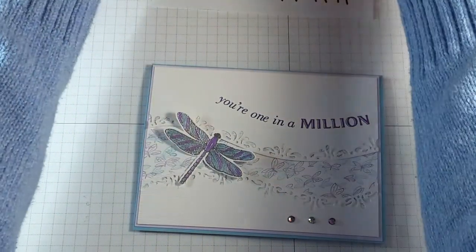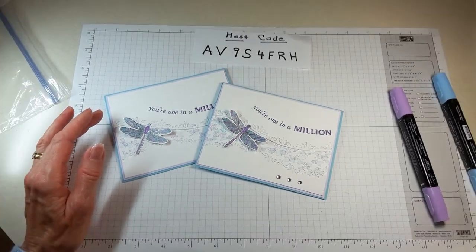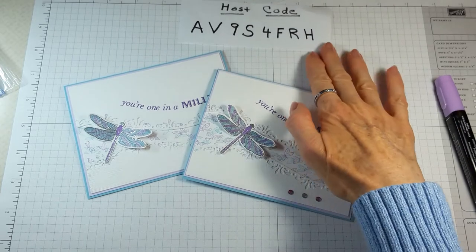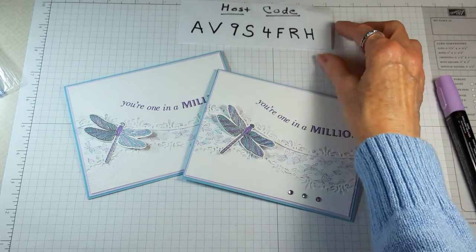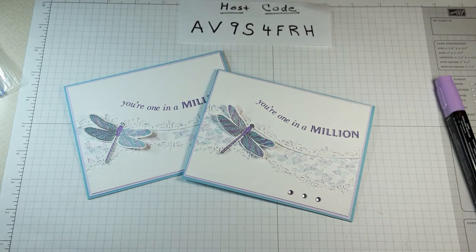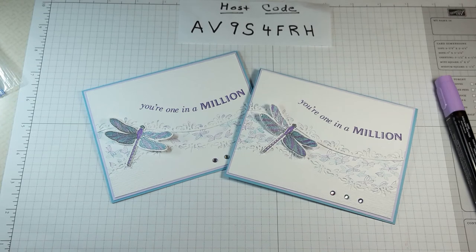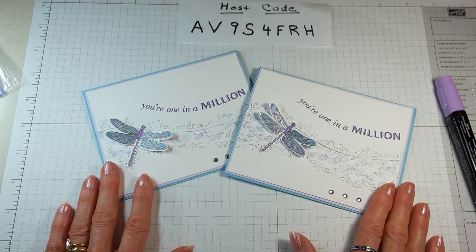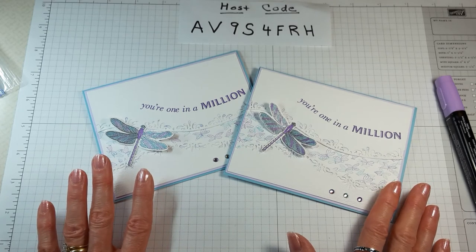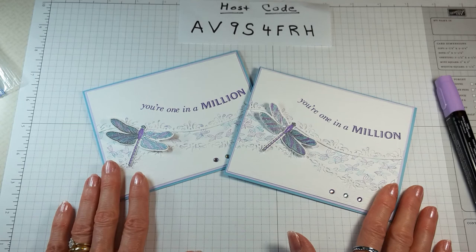Here's the card I made yesterday and here's the one I made today. My host code is on screen — if you'd like to order anything, use that code and I'll send you a thank you card. My website is listed below where you can shop, view the catalog, and find my contact info. I hope this gives you ideas for using your products. There are only four days left of the celebration — have a wonderful day!